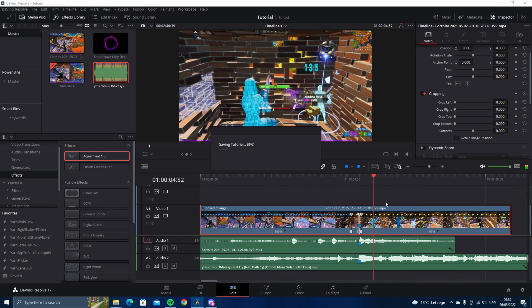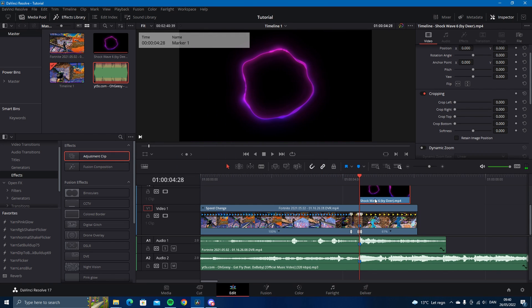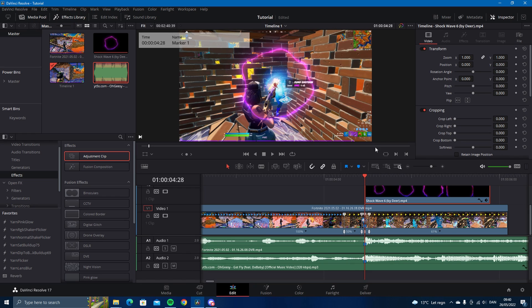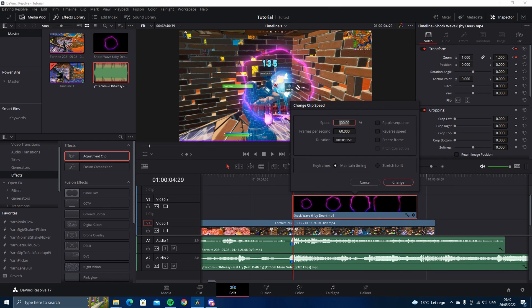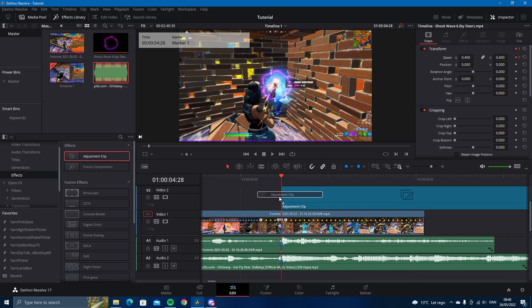What we want to do now is drag in the shockwave. Change the composite mode to linear dodge — you can find it here. Then go up to the zoom transform, keyframe the zoom, type 1.4, then one frame ahead type 1 again, and change the clip speed to 560. So now you have the shockwave.